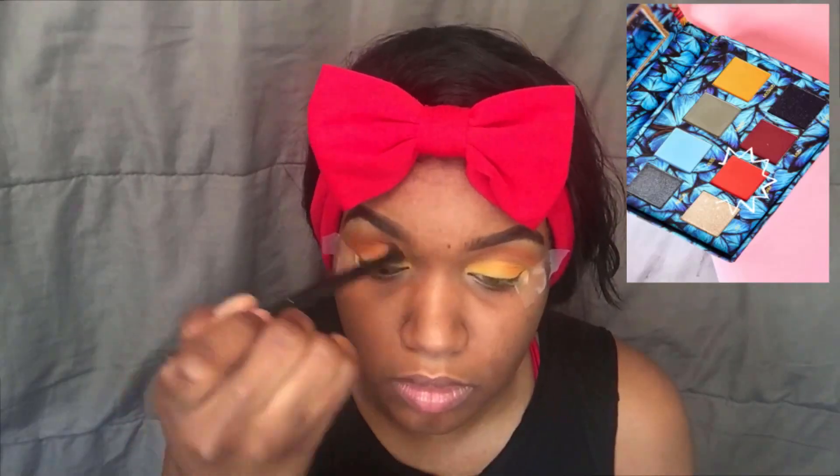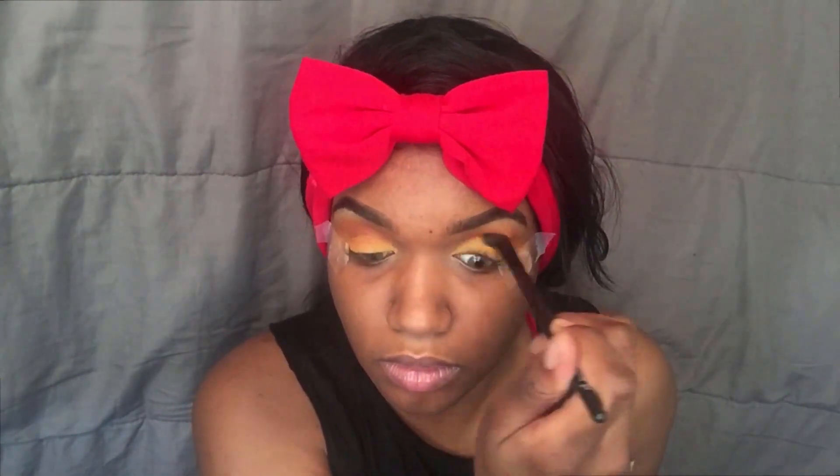Afterwards you're gonna go back into the Venus 2 palette — the $8 palette — and take that orange color I used earlier and put that in your crease to create a more seamless and flawless look.